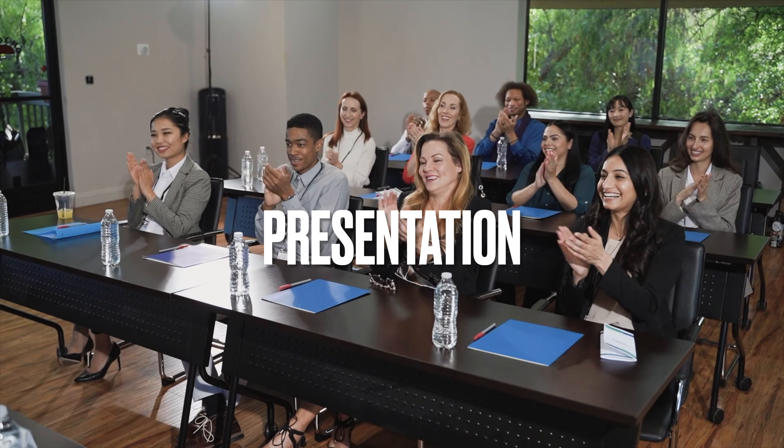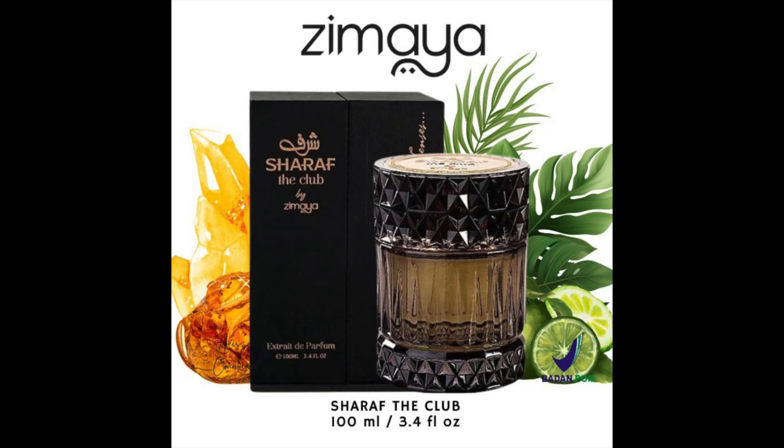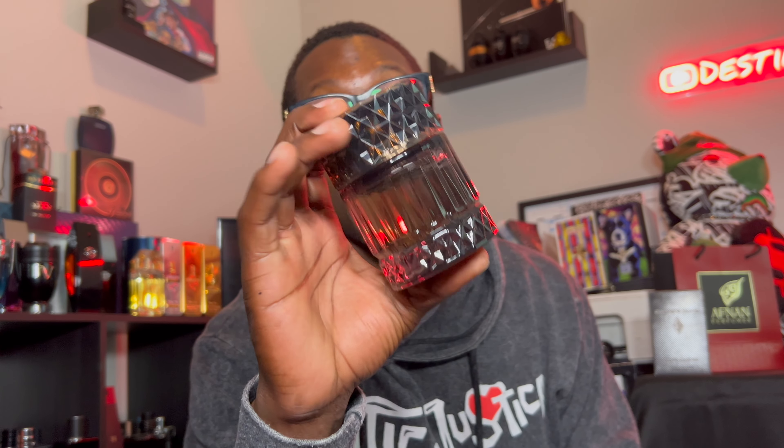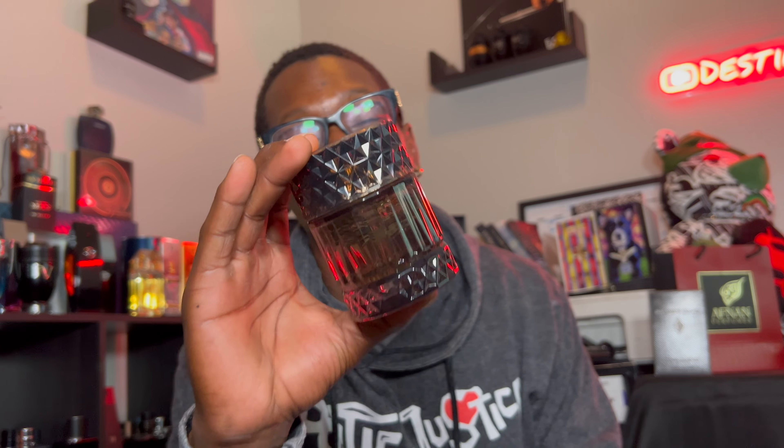Let's start off with presentation. I did get this one in the Facebook group via a trade, so I don't have the actual box. But looking at this picture, it comes with a very nice presentation — a nice box that holds open. The bottle itself has great weight to it, very nice. It kind of reminds you of Kilian's Angel Share or similar camera-style fragrances — definitely gives you those vibes.